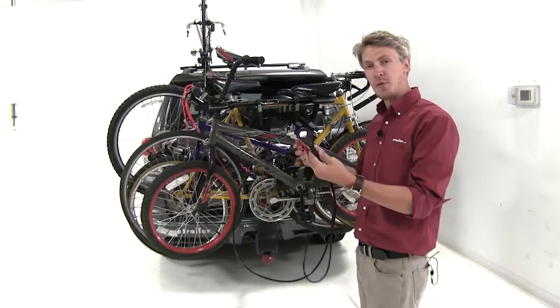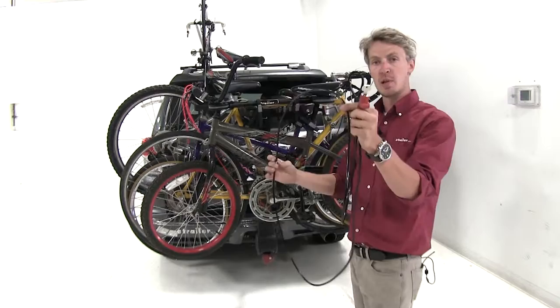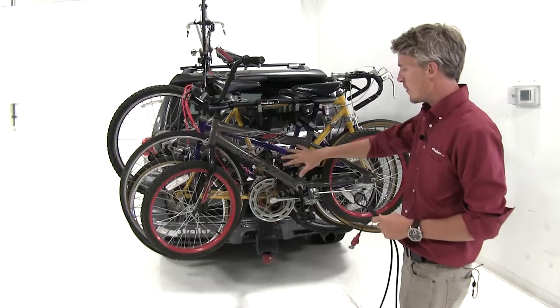It's a 9-foot long cable with a loop on one end and an adjustable bolt along the cable itself. It's super easy to use. We've got two examples here with us today — a hitch-mounted bike rack and a roof-mounted bike rack. I'll go ahead and show you a few examples.